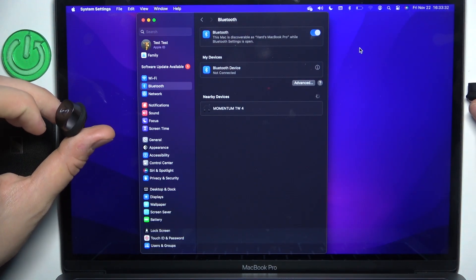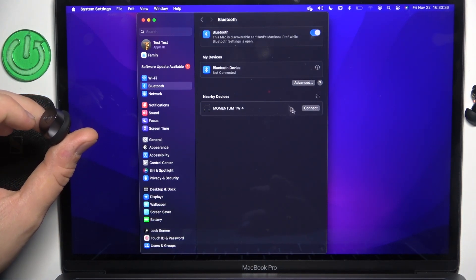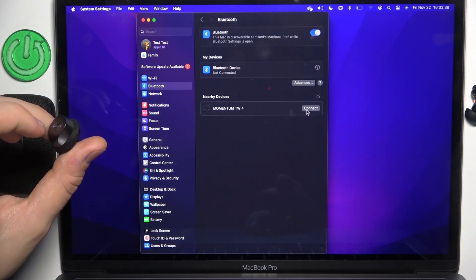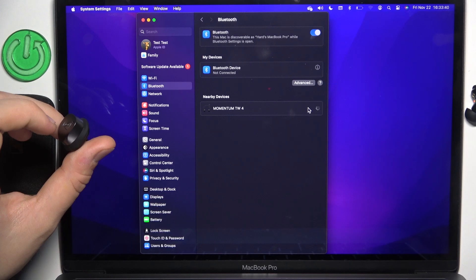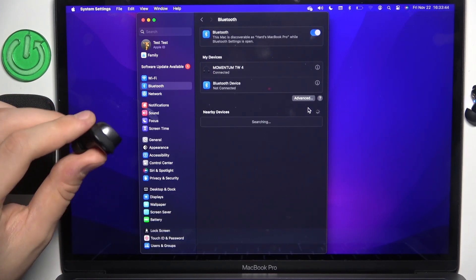Now, as you can see, they appeared over here. Hover them and click connect — and that's it! Hope it helps you! Goodbye!